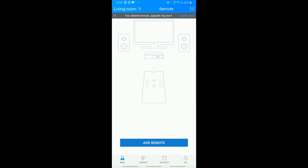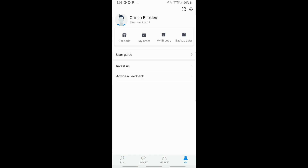From the main screen we have four choices: Remotes, Smart, Market, and Mi. Under Mi, you can enter your personal information and allow it to sync your codes up to the cloud. This is helpful if you switch devices often.